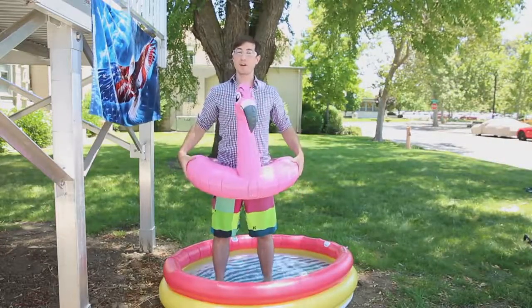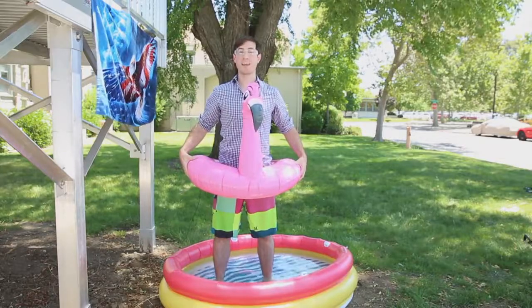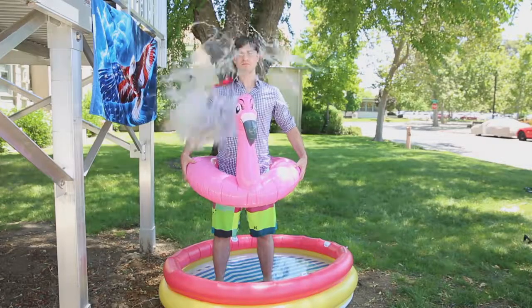Now, step two is also very important. It's to put on our thinking cap. Three, two, one.